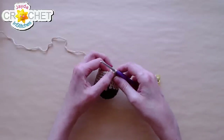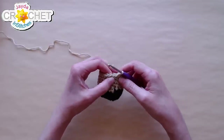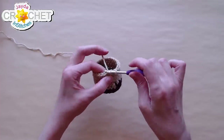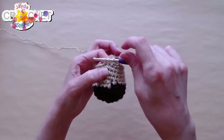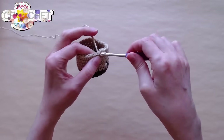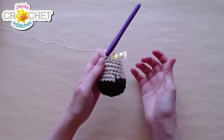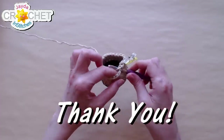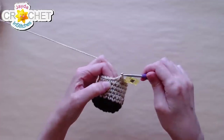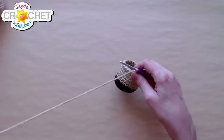For row ten we are starting to close in the bottom of the head. We're going to work the following pattern: single crochet two stitches together — so you pull up a loop in each of the next two stitches giving you three loops on your hook, yarn over, pull back through everything — then single crochet as normal into the next stitch. We're going to go from 24 stitches back down to 16.